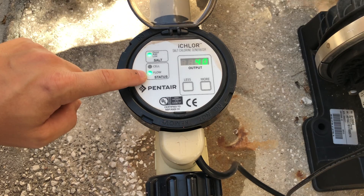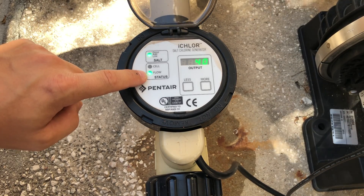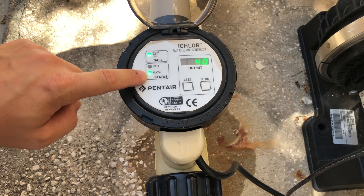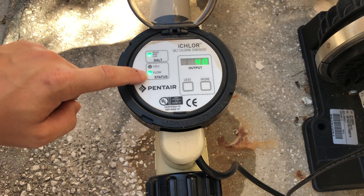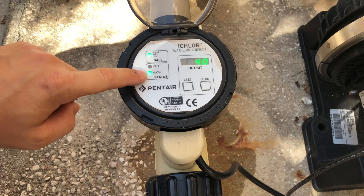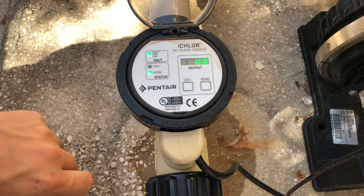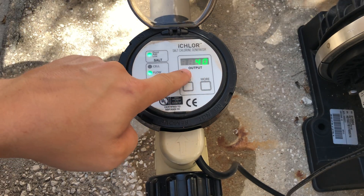If it's a solid red, that means there's not any flow at this given time at the pool — so that means either the system is off or the flow switch is bad. If it's a solid green, that means it's good flow and not communicating with automation.